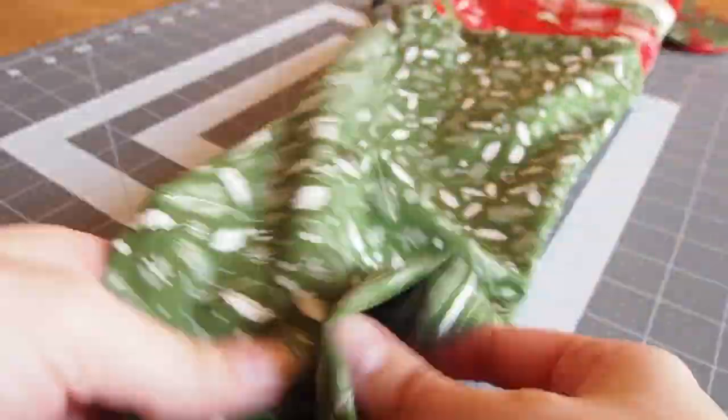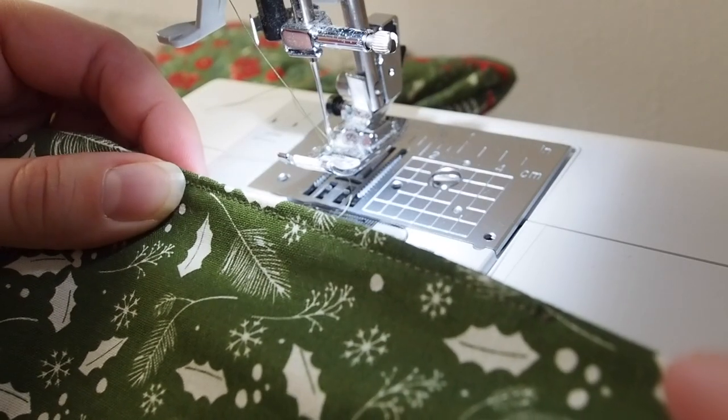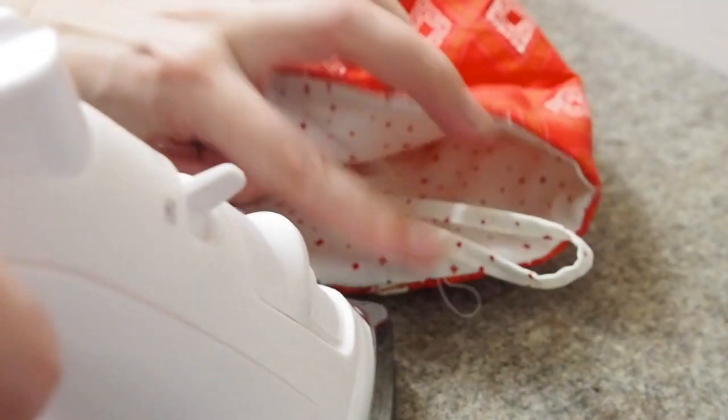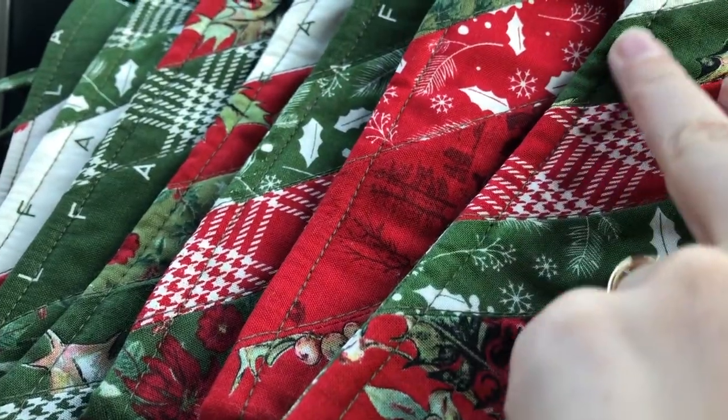Now we're just going to stitch up the gap we left in the lining. You can see I just use my sewing machine — you can see it but it's not super obvious and it's secure. Then we're going to press the top especially and do one final finishing stitch all the way around the top like this.